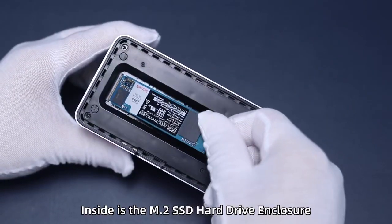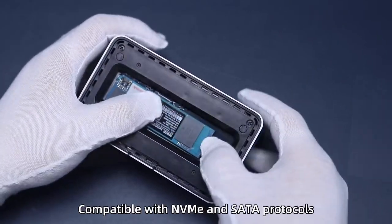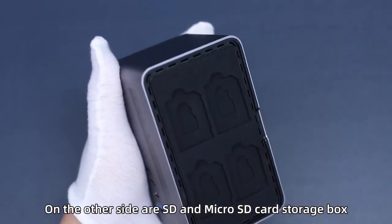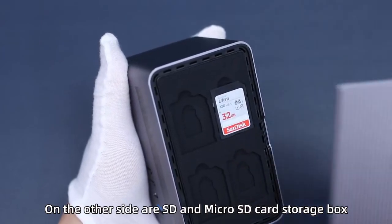Inside is the M.2 SSD hard drive enclosure, compatible with NVMe and SATA protocols. On the other side is the SD and microSD card storage box.